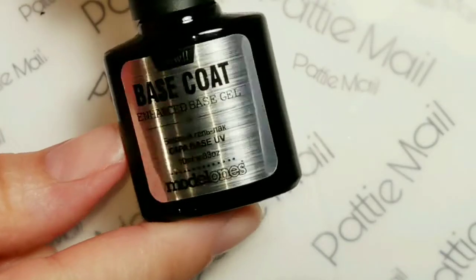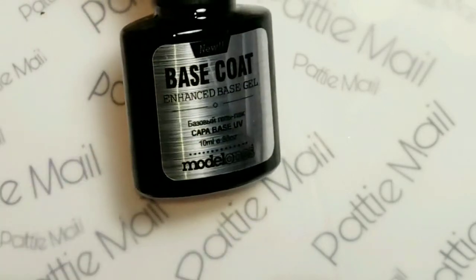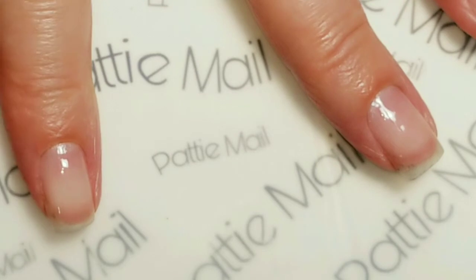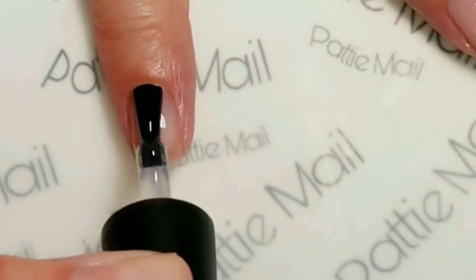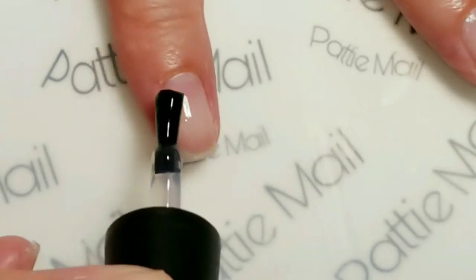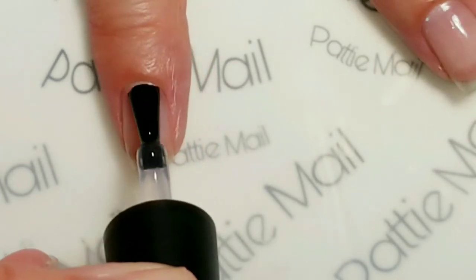I have the polish, but first I'm going to apply the base coat. This is the Model's One base coat. I'm just going to apply this to all of my nails and then cure that.